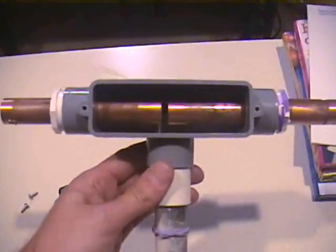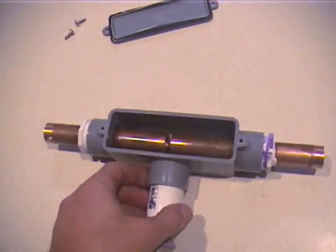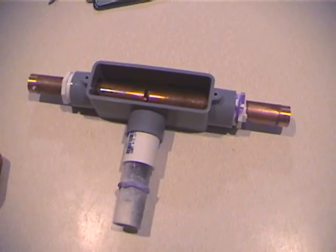Very quick, very simple. A rubber band just acts as an air seal. Very cheap, very easy to make and very effective for NST Tesla coils. Thank you very much.